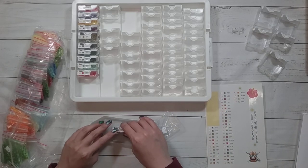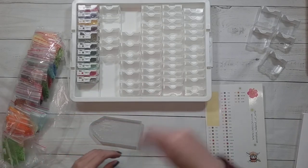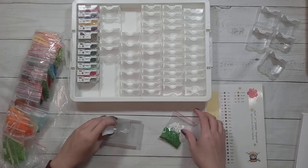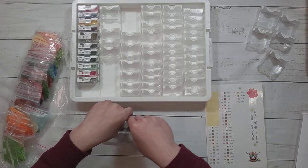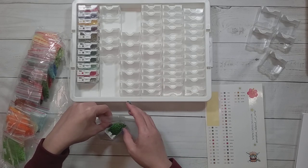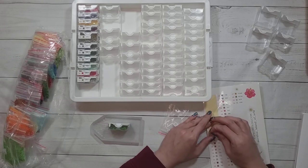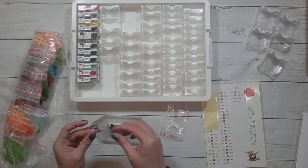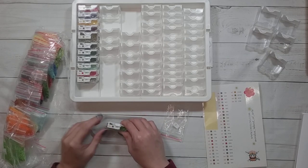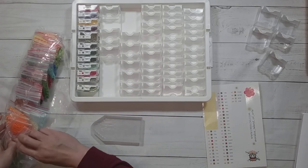I don't actually use the storage that much — it's usually overkill for most of the diamond paintings I do. I end up using it mostly for bigger diamond paintings, but actually it's sometimes too small for some of the bigger ones. Like I did a three-panel, all 40 by 55s, and three 40 by 55s was slightly too big for this container.